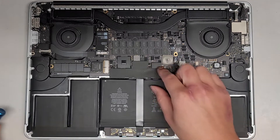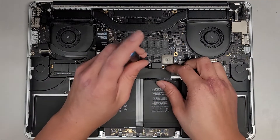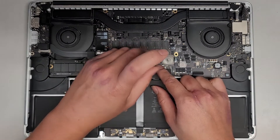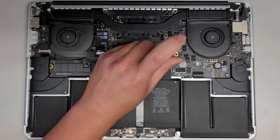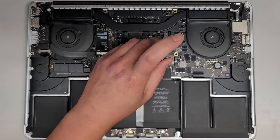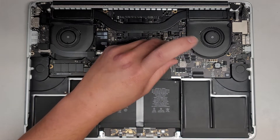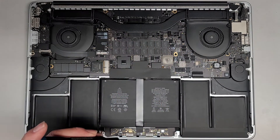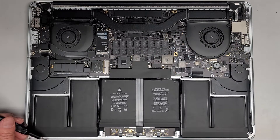Now that we got those out, let's also go ahead and remove the cable for the trackpad. Some of the models won't use the trackpad cable on top here, so that's one difference. Usually all the models with the Taptic Feedback motor are going to use this somewhat similar style. After we remove those two screws, we're going to pull that off.